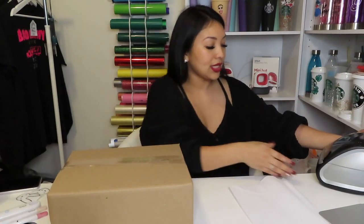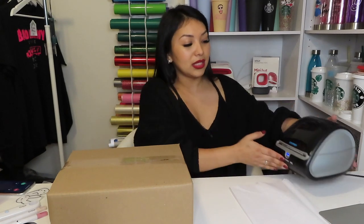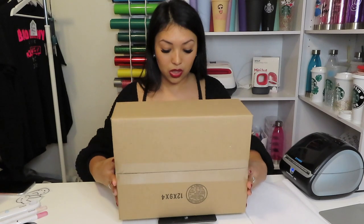Now I'm going to print my labels — I have a couple orders going out so I'm printing all the labels at once. I use the Dymo 4XL printer and I absolutely love it. I haven't figured out how to connect it to Bluetooth, so if you know please let me know in the comments. Right now I connect it via USB which is not bad. Before I print the label though, I weigh the box to get the exact measurements — if it's a little under they end up charging me later, so I'd rather do it right the first time. I use a little scale to weigh my items.